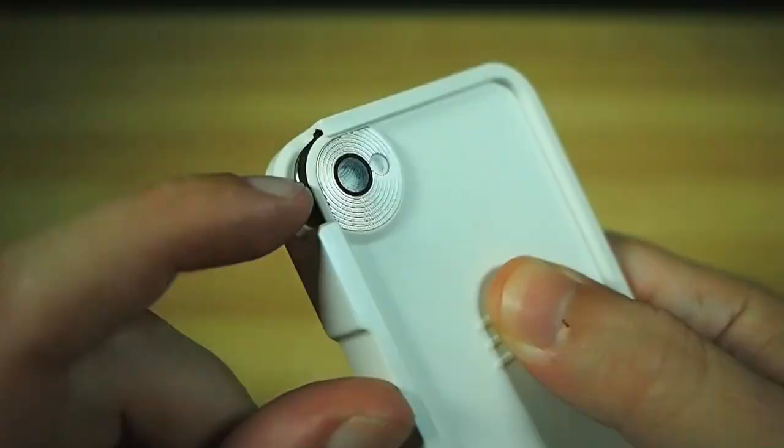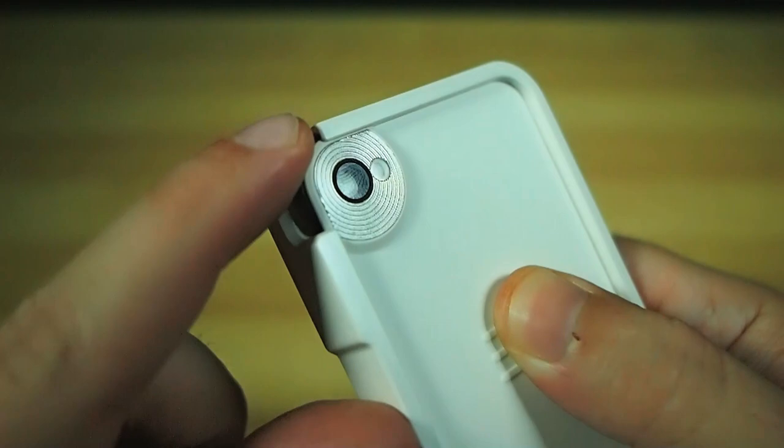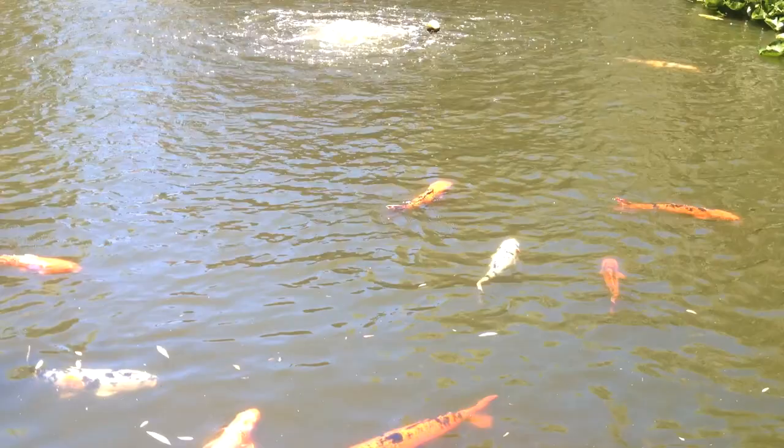And here in video mode, of course, it works exactly the same way. As I rotate the filter, thanks to its little notched adjustment wheel on the corner, you can see the difference it can make and the control you can get.